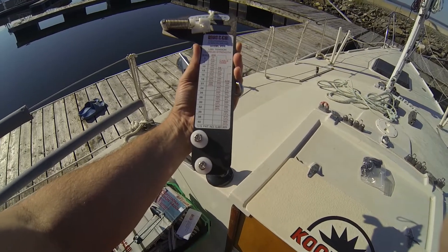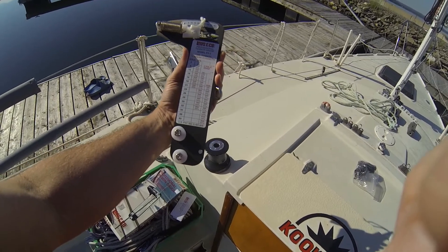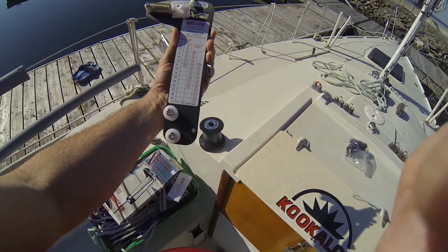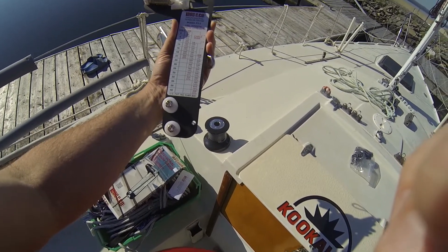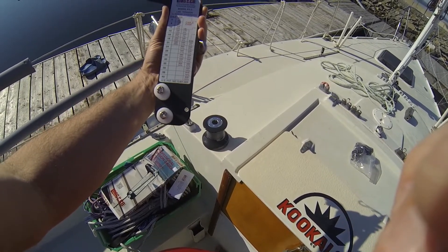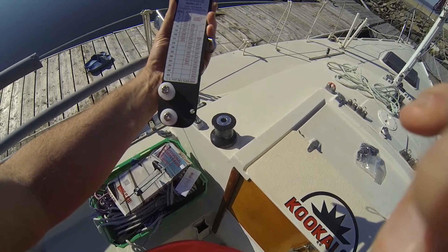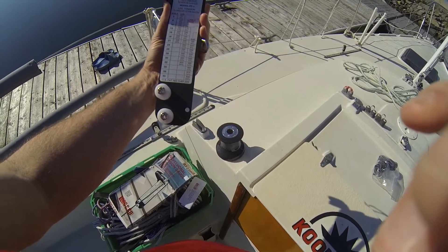The first thing I'm going to do today is a rough tune of the rig. I have a Loos gauge PT1 which fits the cable diameter I have for my shrouds. The goal today is to set the shrouds at roughly 32 to 35 on the scale. The gauge says never to exceed 20 percent breaking strength for your shrouds, so that puts the target right in the 32 to 35 range — still under breaking strength.